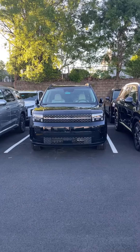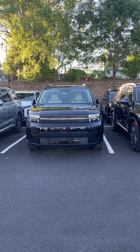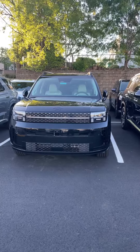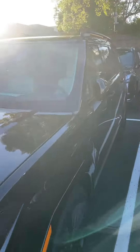Hey guys, it's Reed coming back with another video. This will be a short video. I had a subscriber ask me about the Santa Fe Calligraphy gray gray interior — what it looks like. So that's why I'm doing this short video.